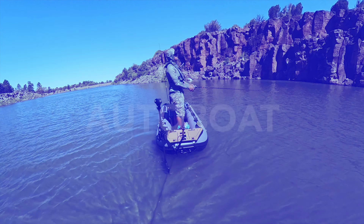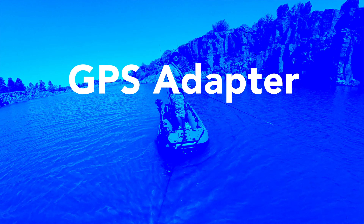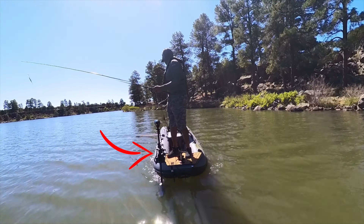Hey, heads up. The watercraft that we're using all have AutoBot units on them. That is that super slick, streamlined trolling motor right there.